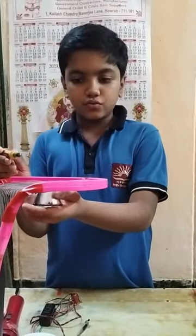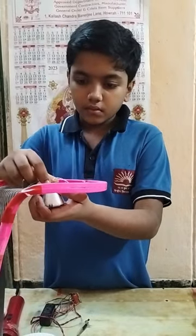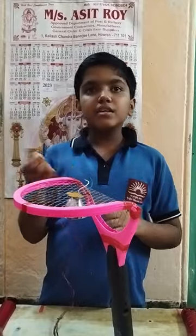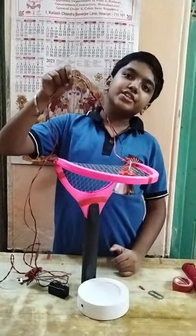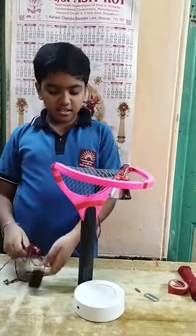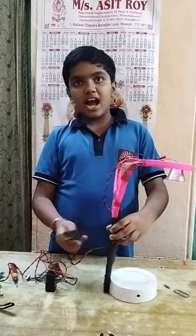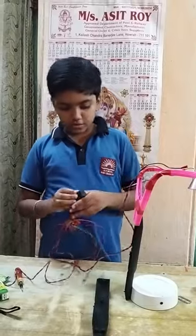I will use the screwdriver. See, my bulb is fixed with the net. Now I will connect the wire with this. See, now my wire connection is ready. Now I have to hide all the battery and circuits inside the racket arm. I have opened the racket arm. Now let us do.